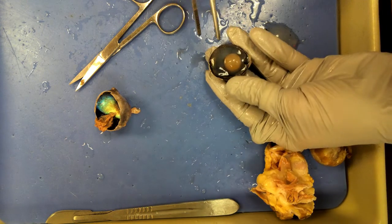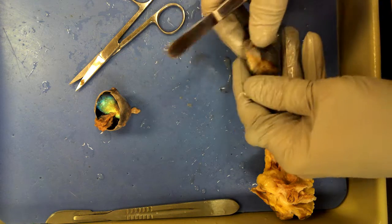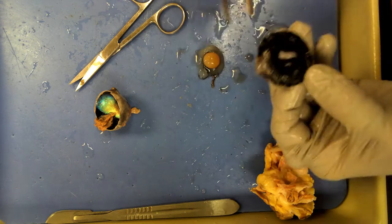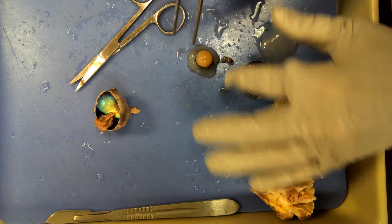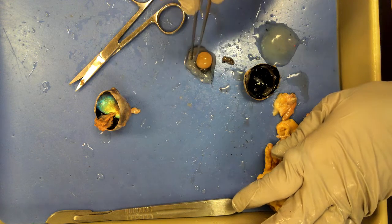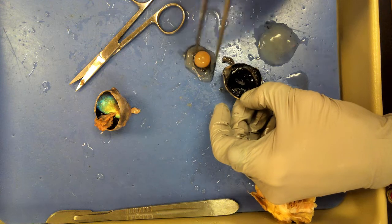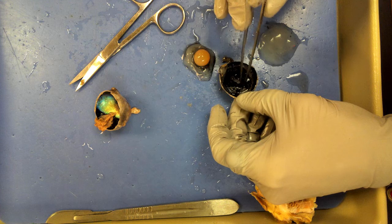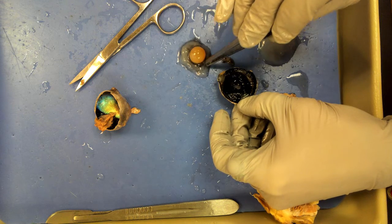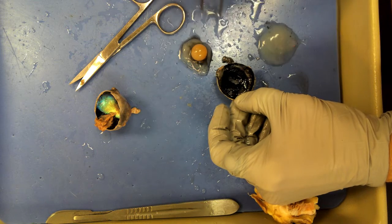Now we're going to go over to this side. That round thing is the lens — it's hard all the way through. I'm going to force it to come out by turning the eye inside out. I wanted you to be able to see the suspensory ligaments and ciliary body. The lens has some vitreous humor stuck around it, but you can see that black stuff — those are the suspensory ligaments holding the lens in place. There are also ciliary bodies, or ciliary muscles. Some of the muscles are still on the eye, but since they're all black, it's easier to see them on the edges of the lens.